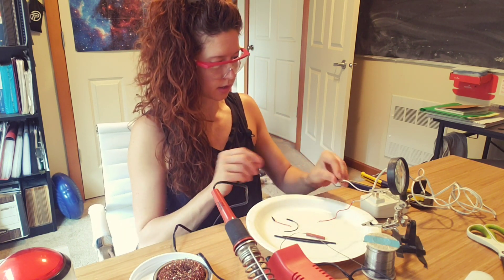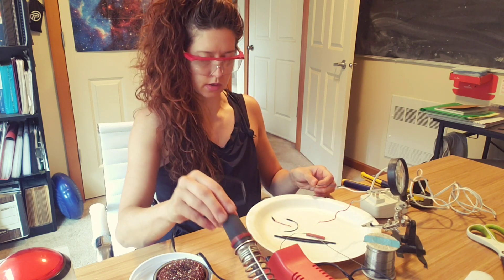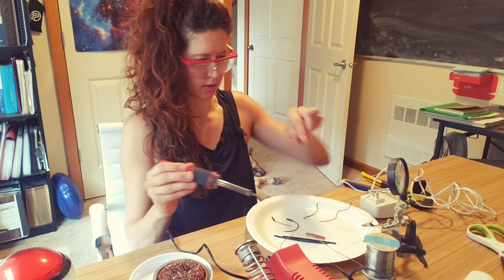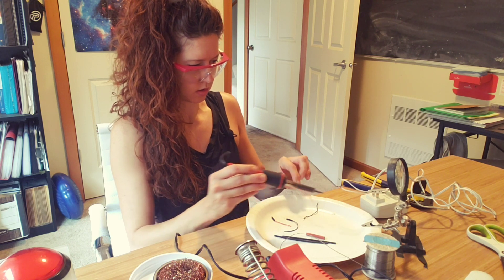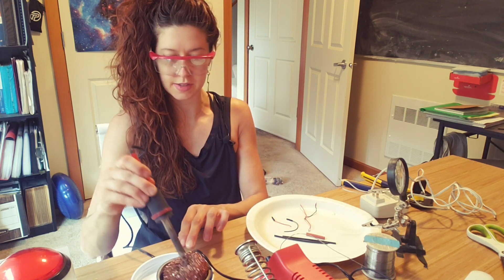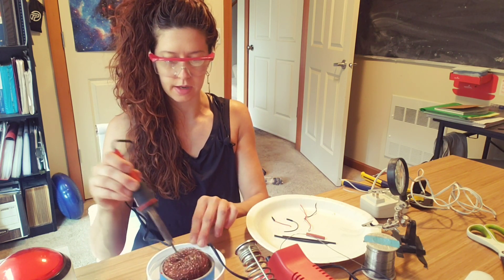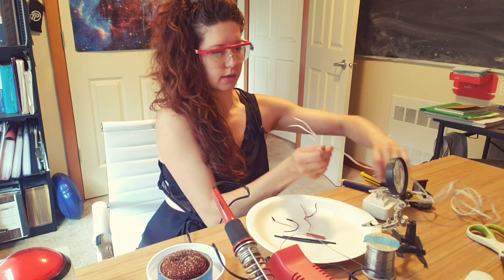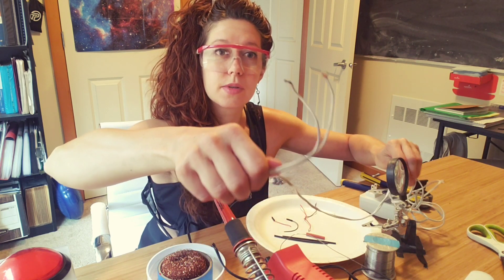The first thing I need to do is remove the old wires that I attached, which I'm going to do just by heating up the joint. If this is your first time modifying a power supply, what you want to do is cut the end of the cable off and then strip the wires so that you expose the metal leads. That's kind of hard to see.